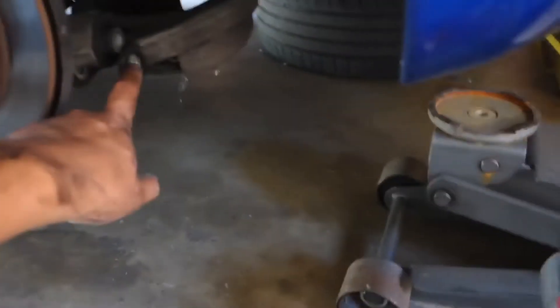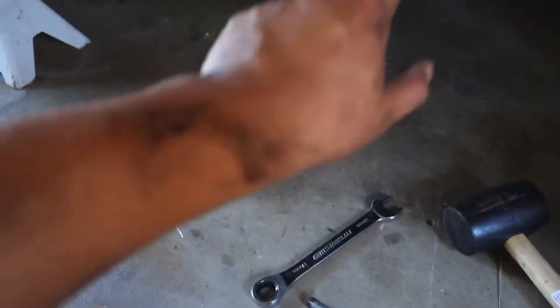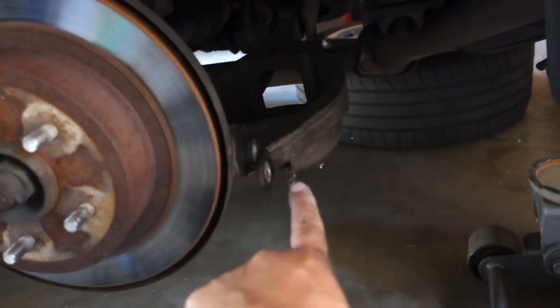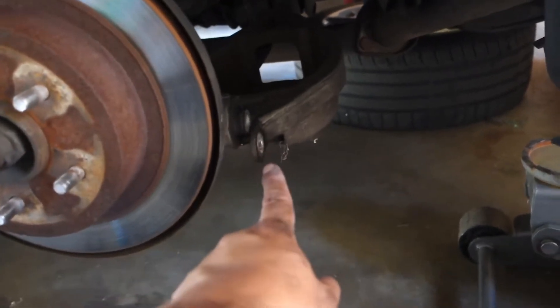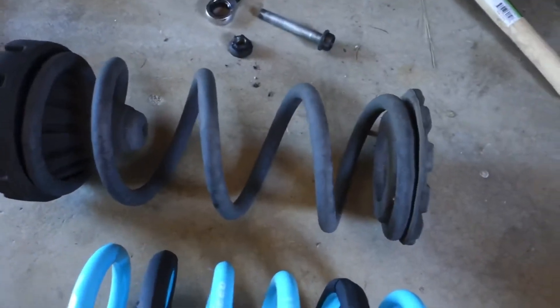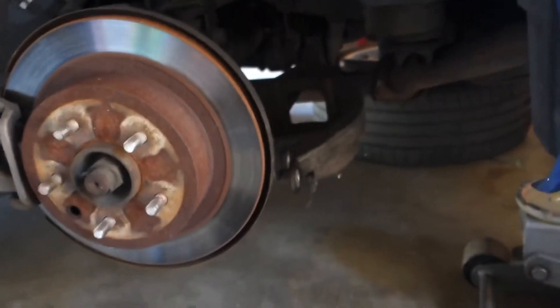Removal is pretty much as simple as YouTube said it would be. Just jack it up, put it on stands. There's a 17 millimeter bolt and nut on the other side — use the jack to hold tension on the spring cup, then once you break it loose, let it drop, push it down, and it comes out. We're going to transfer the bumper stops onto the new spring and then it's pretty much just reverse.